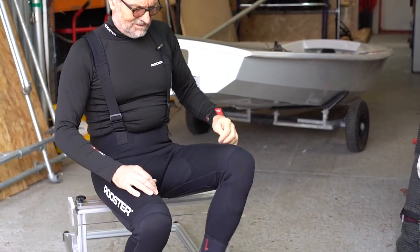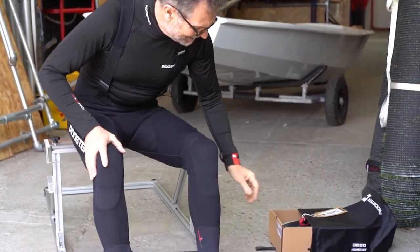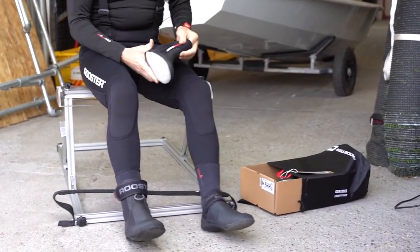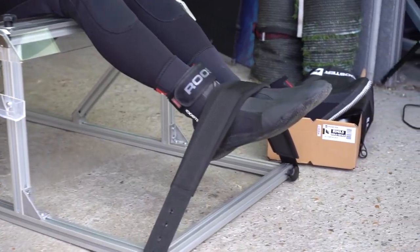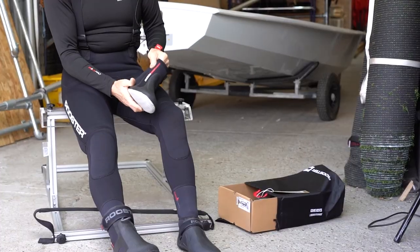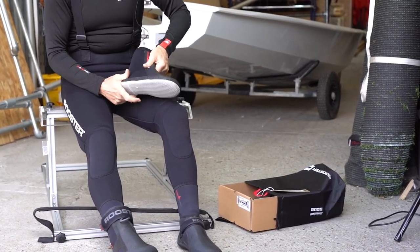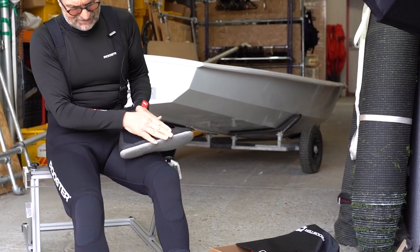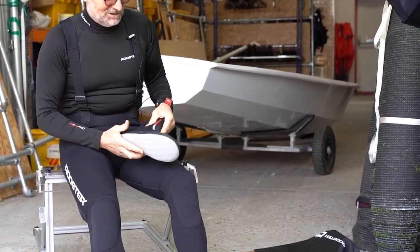In essence, the most important thing about any boot — if you want it to stay on your foot — is that when you hike in a straight-toe hike, you don't want the boot to stretch at this part of the boot here. If it stretches at this part of the boot, then effectively your heel comes out of the boot.